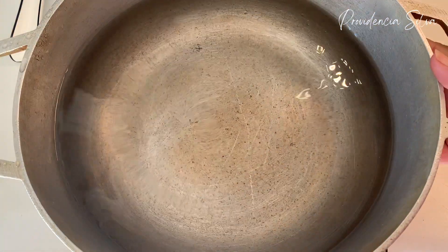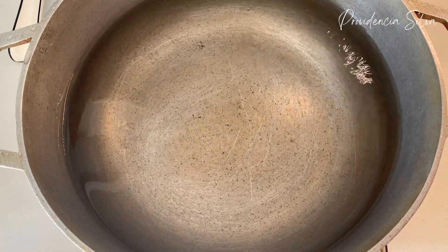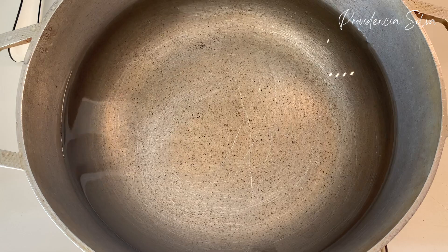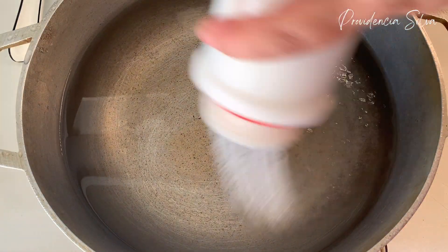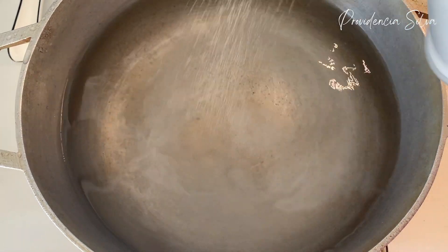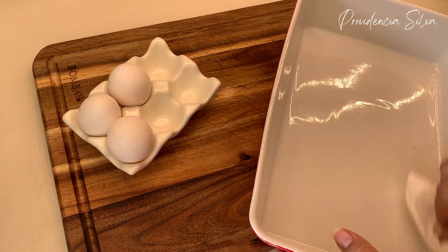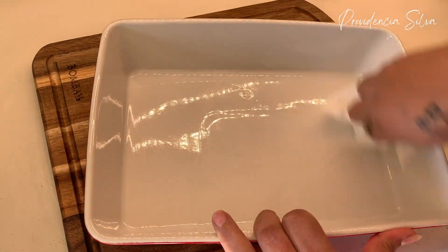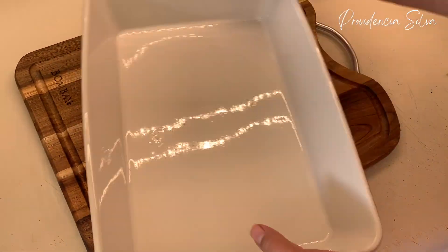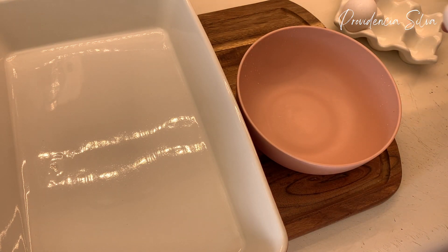Now, three hours later, I'm going to start cooking. Here is my water for the white rice — I'm adding salt and making sure it comes to a boil. While the water is boiling, I'm going to go and flour the meat. You don't want to flour the meat first and then wait — make sure you're almost close to cooking and then you flour everything.